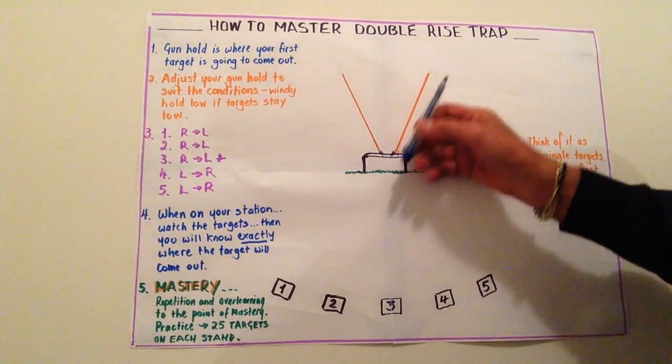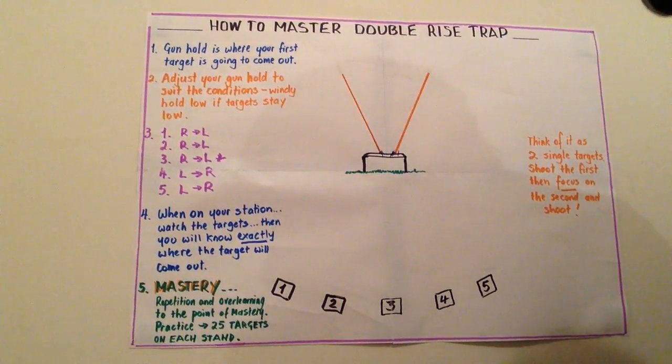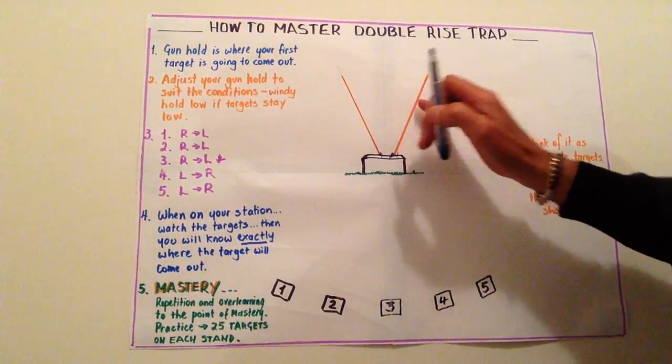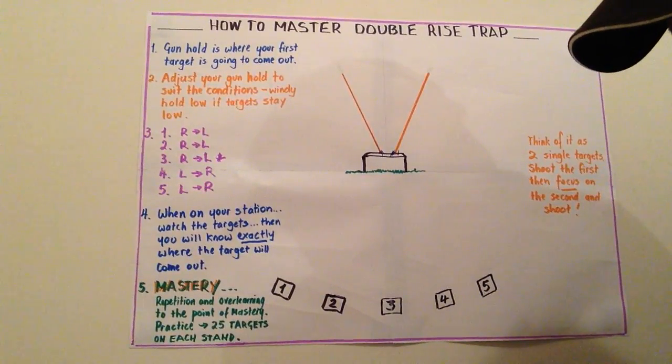In double rise, the important thing is that these two clays always come out in the same place. We think of it as two single targets. If we can nail 100% of our first shot and then 70% of our second shot, we've still shot 80%, which is a 28 out of 25 — a respectable score. But we want to do more than that, because the goal is to master double rise.